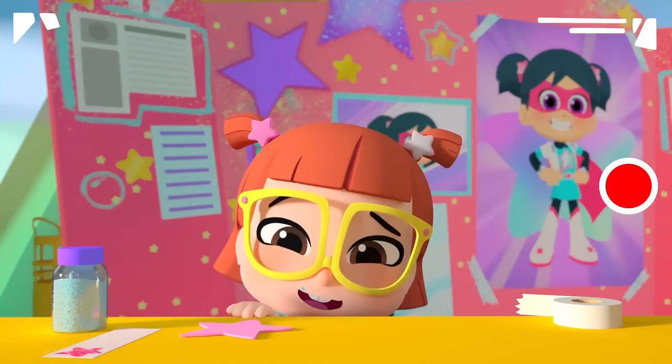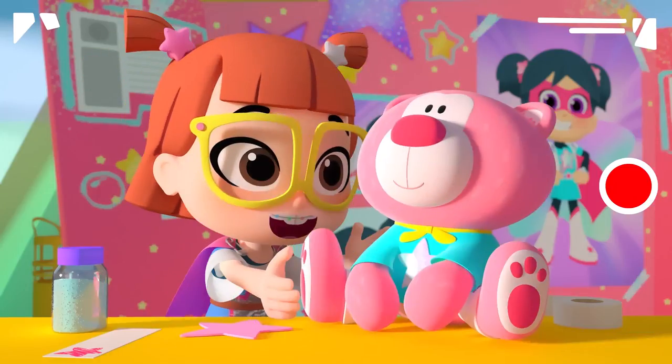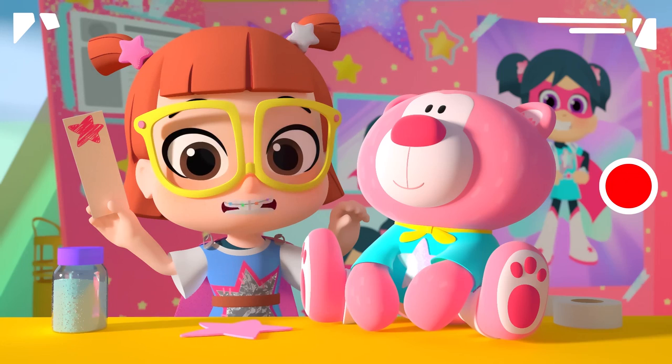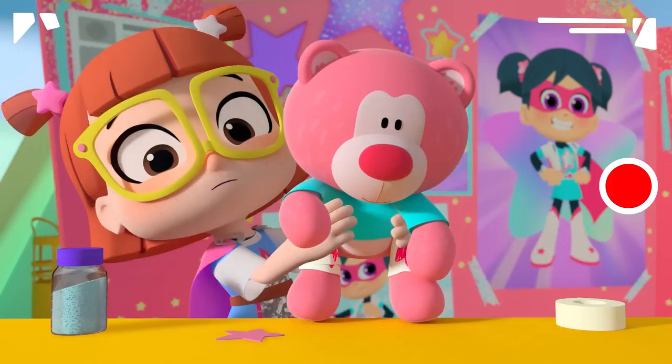Oops. Don't have boots like Starbeam? All you need are some art supplies. My assistant will help me demonstrate. Just draw some pink stars on paper, add tape, and you've got yourself some Starbeam boots. Easy peasy!